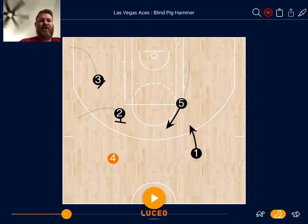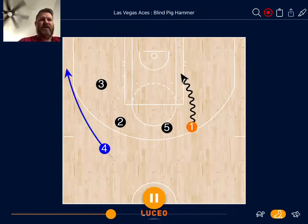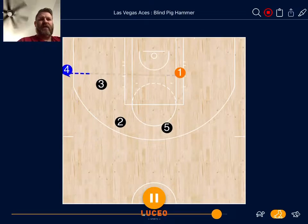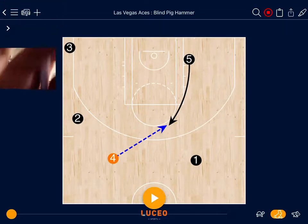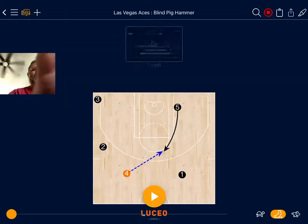The 4 throws it to the 5, and the point guard sprints off the handoff from the 5, and the 4 sprints to the corner off the double hammer screen on the weak side. Let's take a look at how they use this in-game.